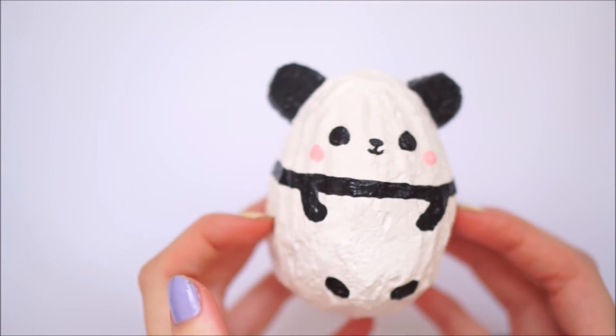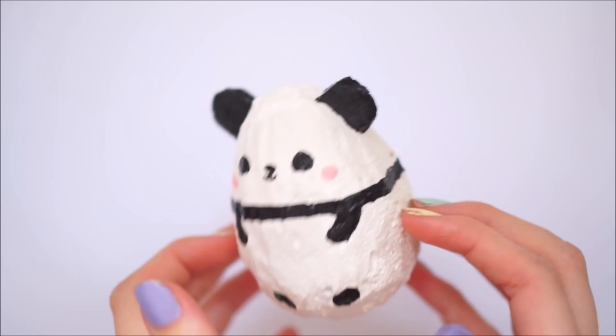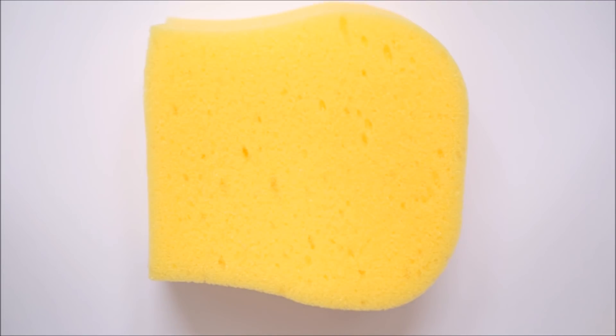Hello everybody, welcome back to my channel. In today's video I'm going to show you how I made this panda egg squishy.